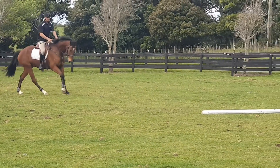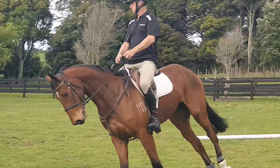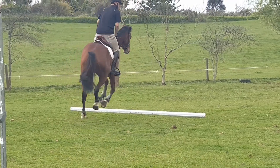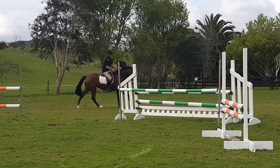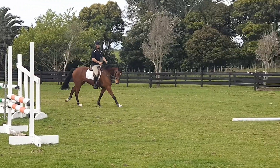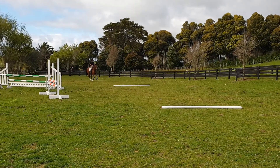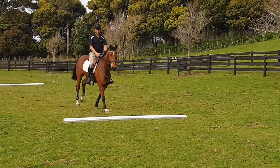Once you can keep an even rhythm over a single fence, there are many more pole exercises you can do. Here I am doing two poles on a circle — again try to keep the stride as even as possible, but this time you have to keep your horse correctly bent while doing the circle.